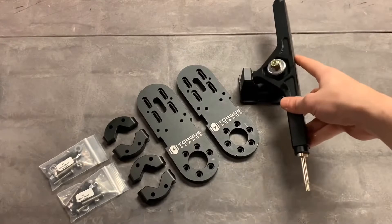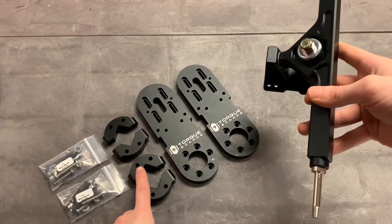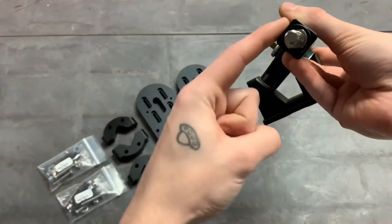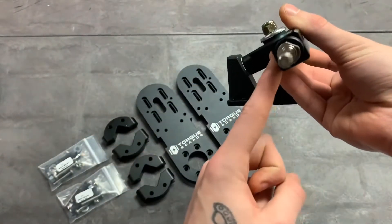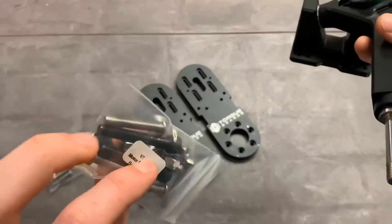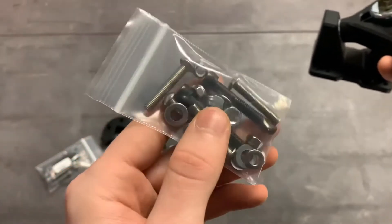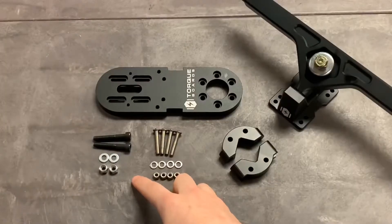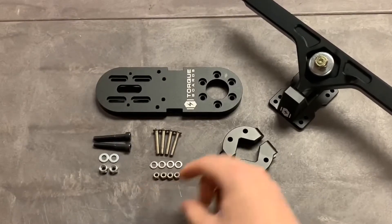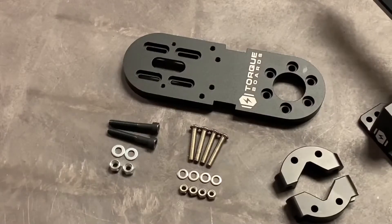We also have our V7 CNC clamps that will be attached to the hanger of the truck. These are in two pieces — a top and bottom piece — so the top piece goes on the top portion of the hanger and the bottom piece goes on the bottom. They'll be securely bolted together with these V7 motor mount bolt kits. Here are all the bolts that were in that bag — all the necessary bolts you'll need for each clamp.